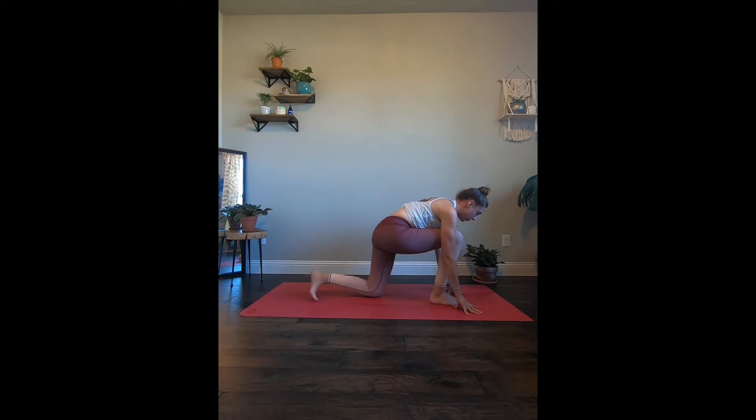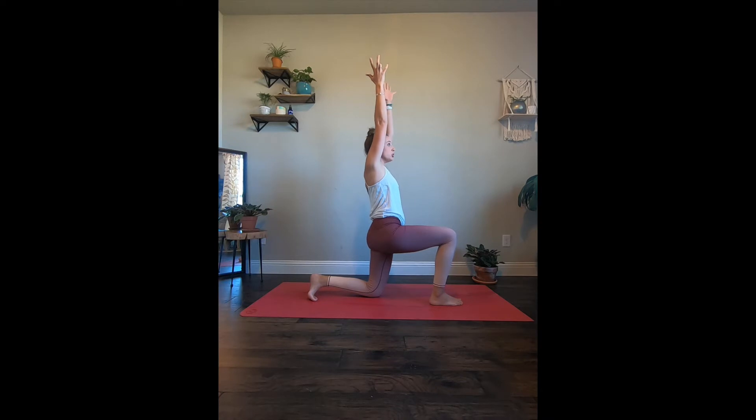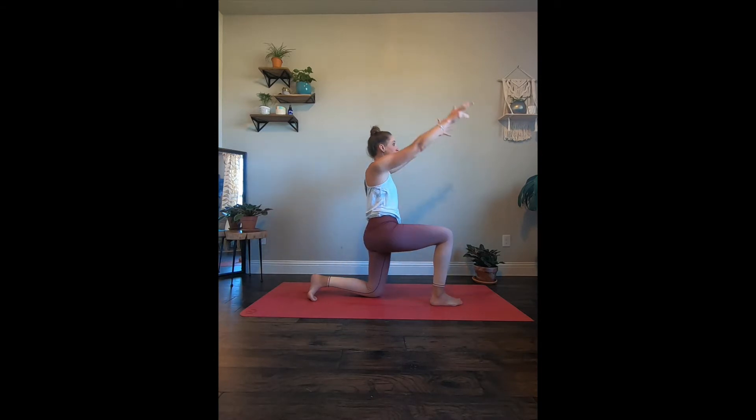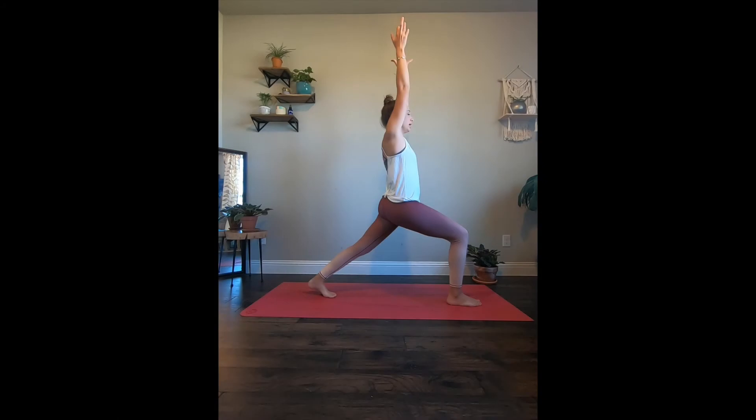Left knee is going to come down to the yoga mat, arms are going to reach up, and we're going to come into a twist. Right arm is going to come back and we're going to twist over to the right side. Left arm will come out, and your gaze — your eyes are going to be over that right shoulder. Hold for three, two. Let's bring it back. Holding here — this is your modification, or we're going to step it up coming into crescent lunge. Finding your balance here and hold.